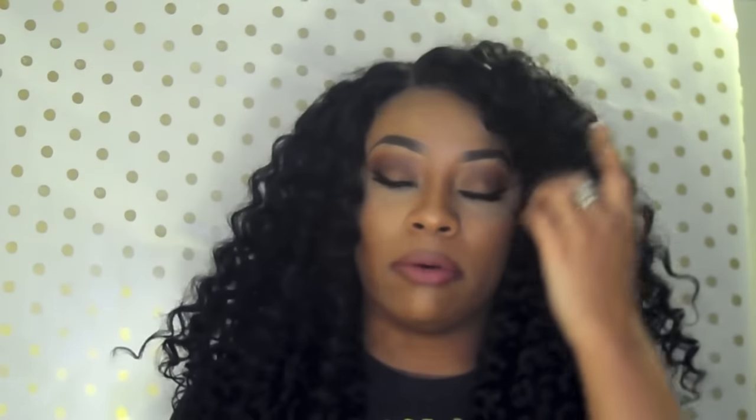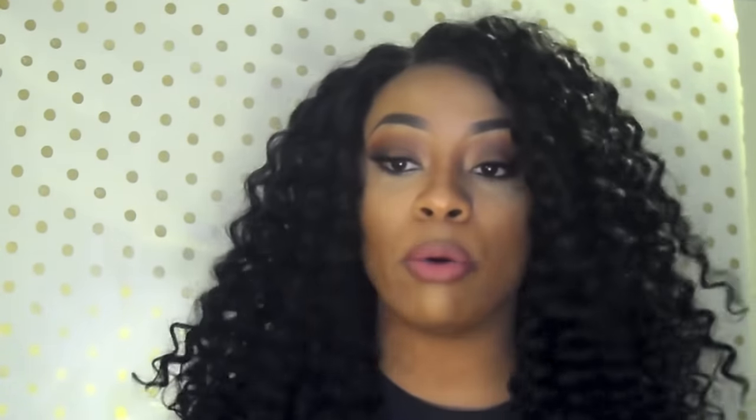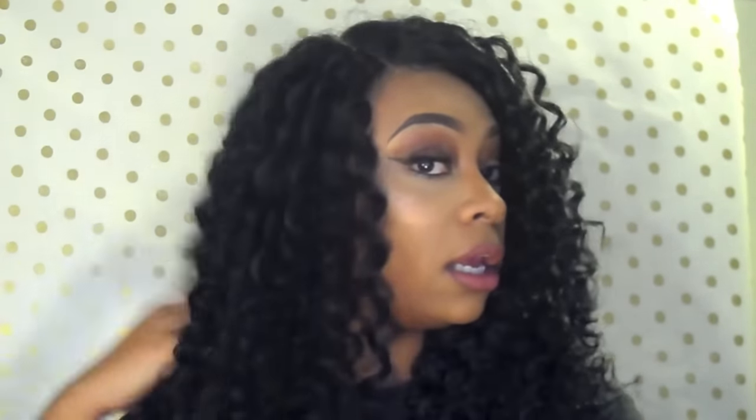I'm pretty sure you can wear this as a middle part and shift it to the left if you prefer your part on the left — I think it would still look really good. Let me give you guys the full 360. Some of the curls in the back aren't fully pulled apart yet, but this is what it looks like.